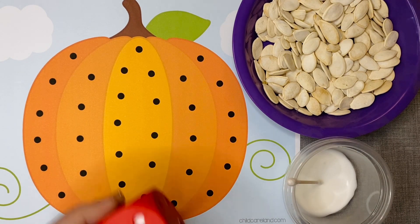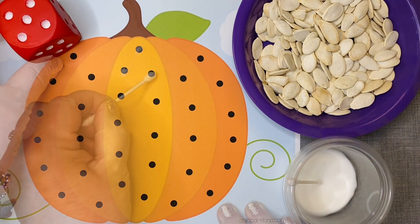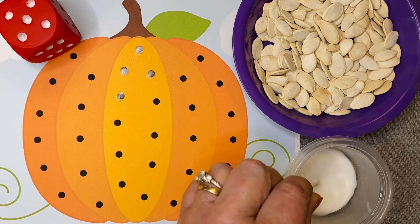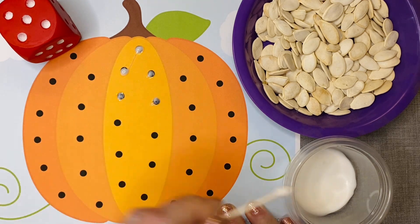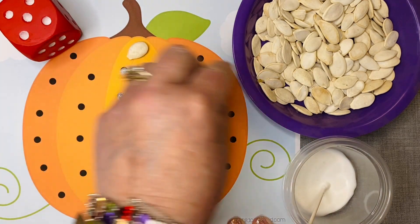For the colored versions you have some with the blue sky and then one with just a white background, so you have options as to what to use. For the math activity, children will roll the dice and then apply glue to the same number of dots on the pumpkin as shown on the dice. You do not need to use the glue — you can simply laminate the mat and have children place seeds on the dots on top of the mat.